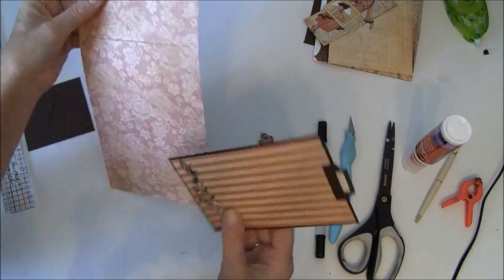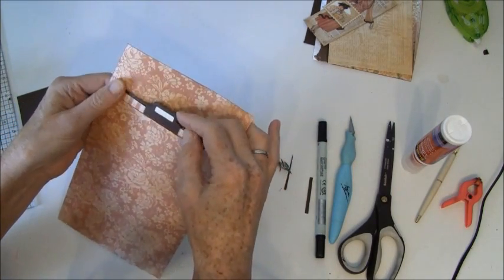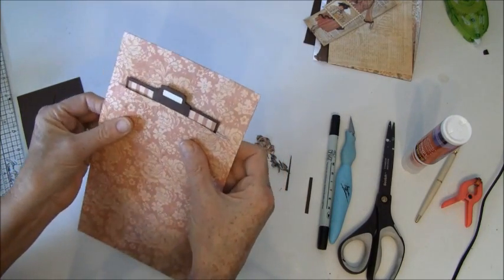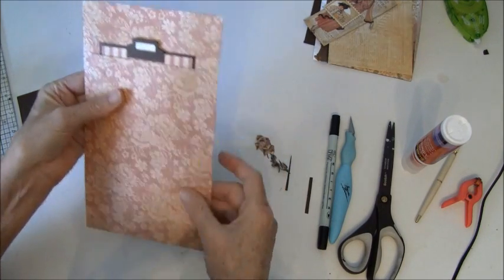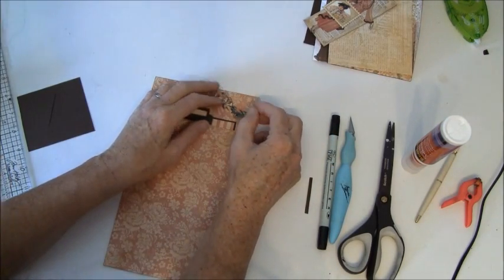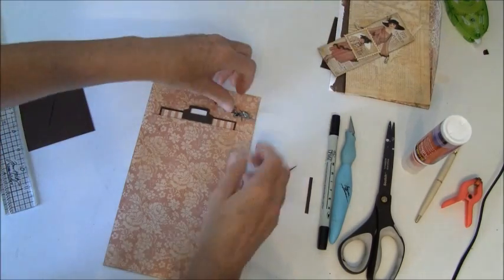So now this is ready to go inside here, like so. And I will leave this in when I glue it so it gets a bit of room in the back. I also want this flower here, and I can take that on later. We can create the envelope first, I think.